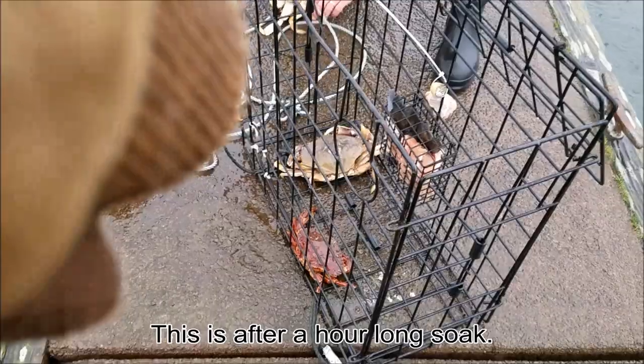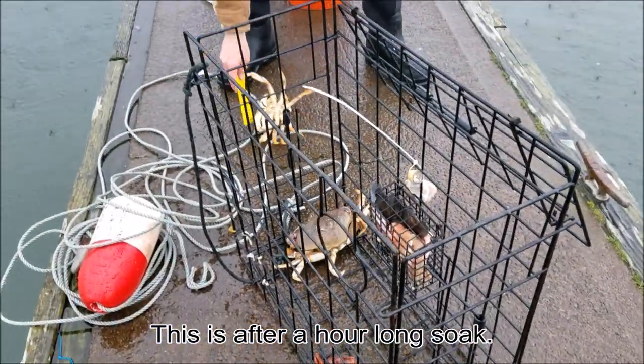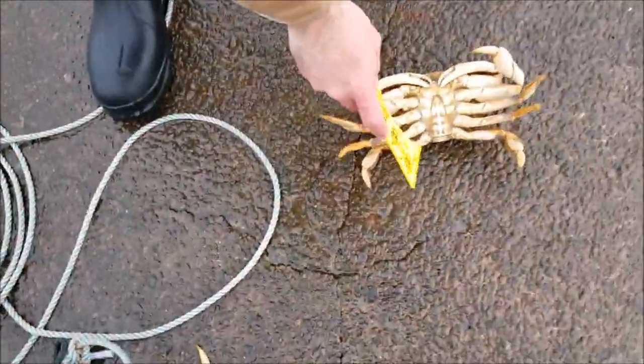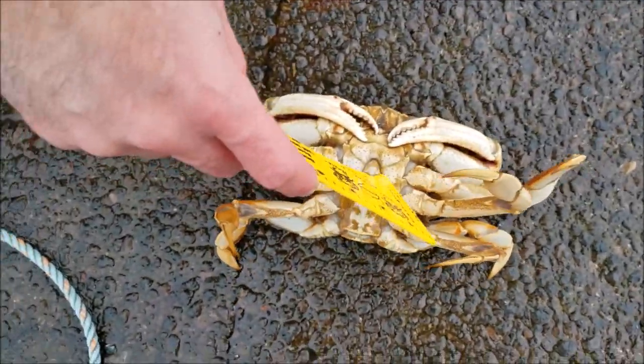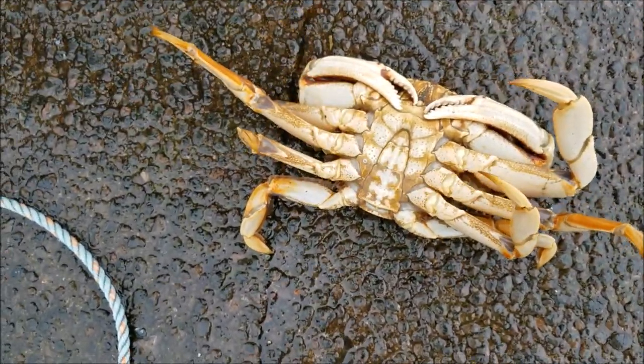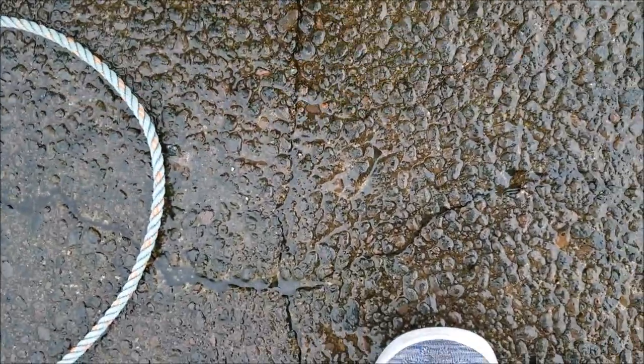This one's a male, so we're good there. If you come over here and look at the males — flip them over — the males come to a point. If this was a female crab, you'd see it's wider down here; it would almost look like a pear. But this is a male, so we're going to flip it over and get the measure on it.